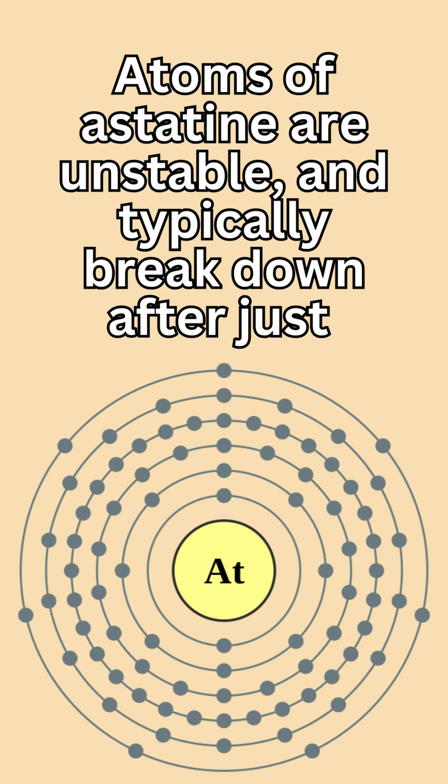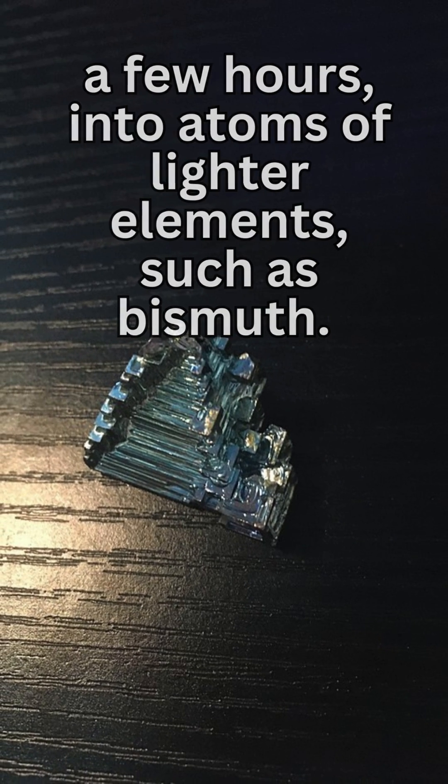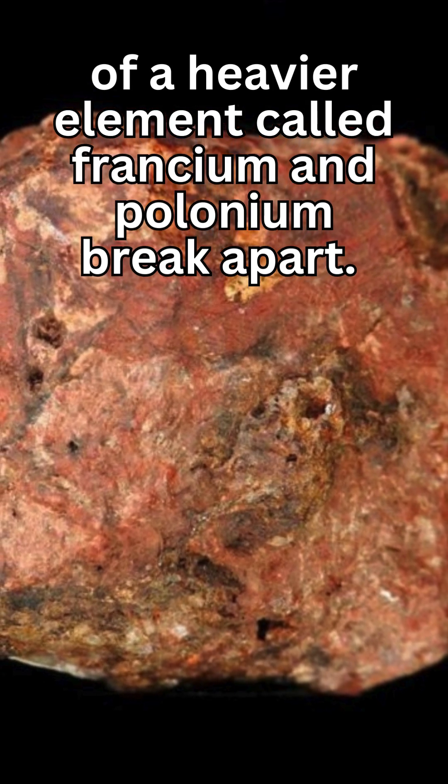Atoms of astatine are unstable and typically break down, after just a few hours, into atoms of lighter elements, such as bismuth. This radioactive element itself forms in a similar way when atoms of heavier elements called francium and polonium break apart.